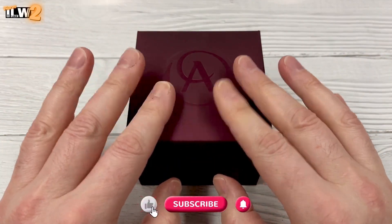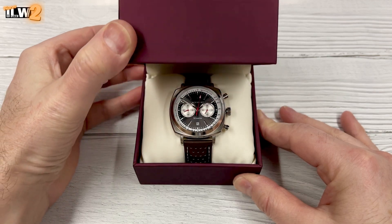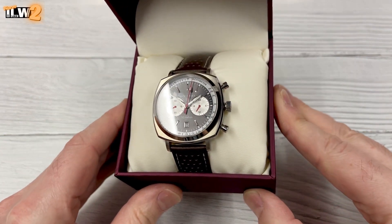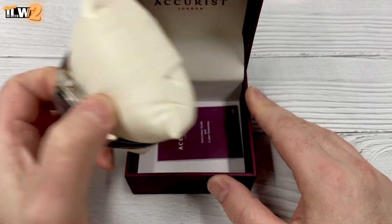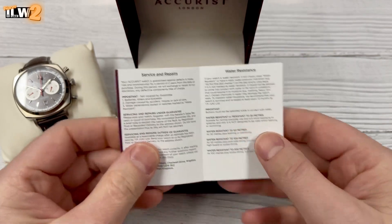Hey guys, welcome back to Alaco Watches 2. I've picked up another Accurist Retro Eraser — I love this thing. I already have the all stainless steel version which I've reviewed, but I saw this variation with a darker dial and leather strap available in a sale recently and thought, yeah, why not grab this one and see how it compares.